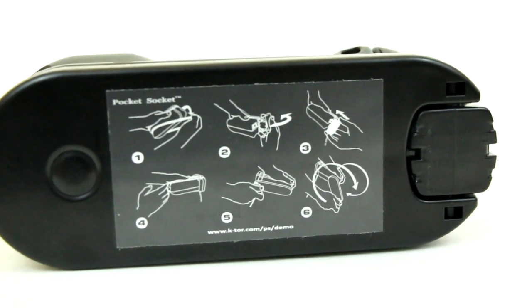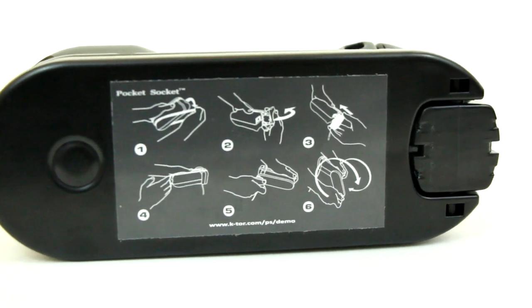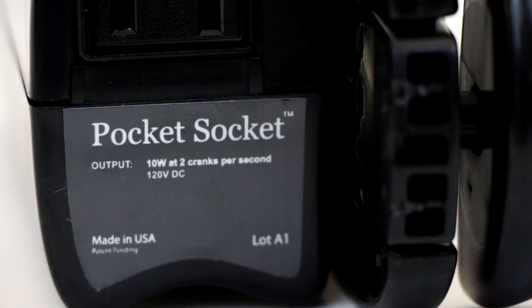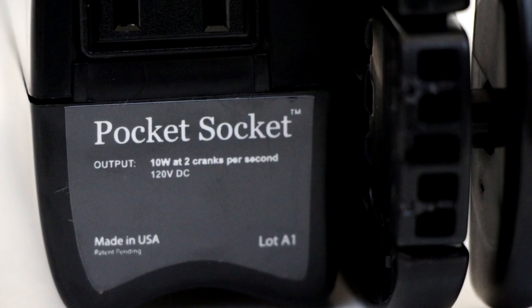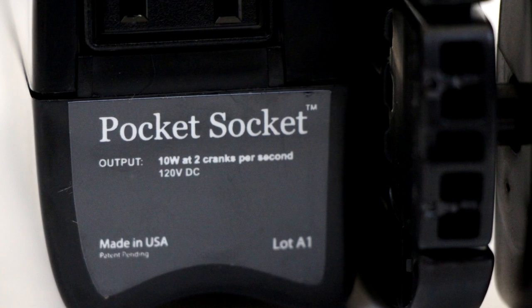Setting up the Pocket Socket is extremely easy. All you have to do is remove the rubber band, rotate the handle — which feels nice and sturdy — and you're ready to start charging. It outputs 10 watts of electricity at 120 volts, which will allow you to charge electronic devices ranging from camera batteries to your cell phone.